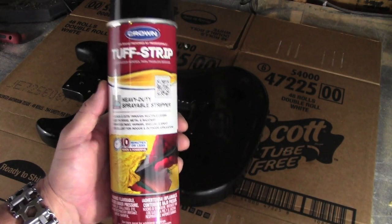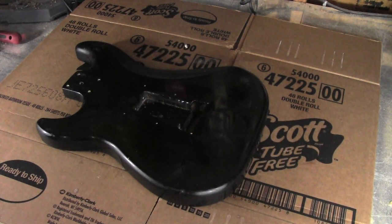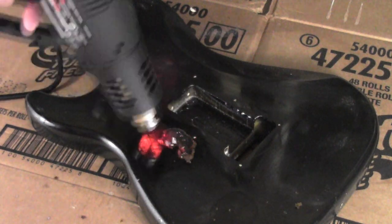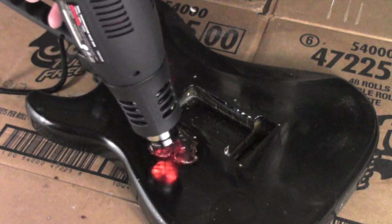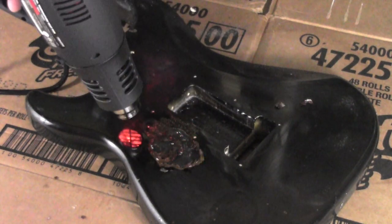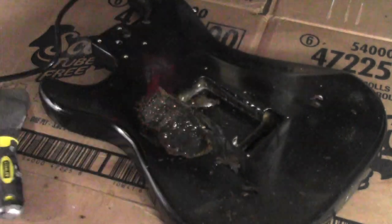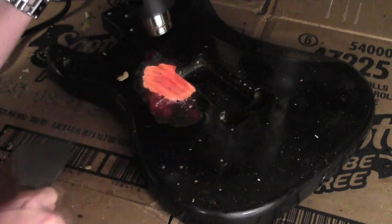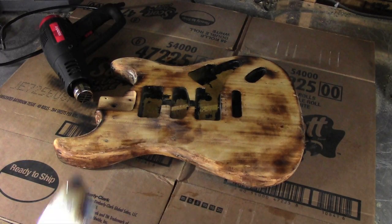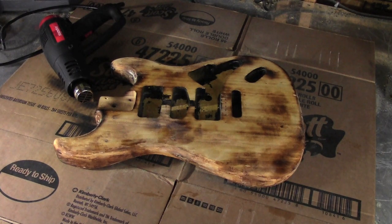Upon further review, this did nothing — it's a 9-1-try heat gun. With a lot of time and effort, a heat gun and a scraper, I was finally able to get the finish off.